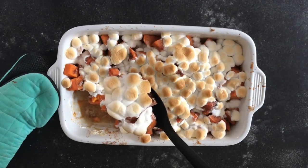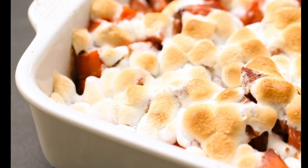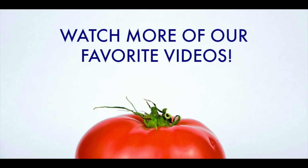And there you have it — the perfect side dish for your Thanksgiving meal. Don't forget to hit that subscribe button if you want to see more recipes just like this one. And we wish you all a very happy Thanksgiving.